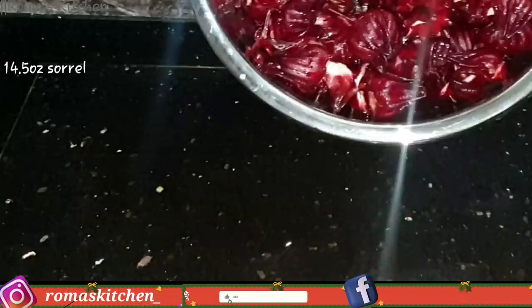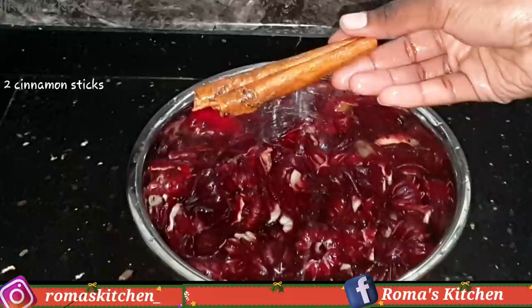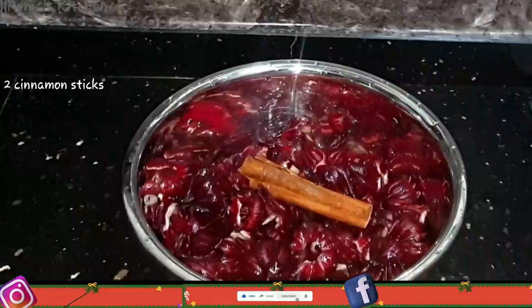To start, we're going to need 14.5 ounces of sorrel. To this I'll be adding two cinnamon sticks — I've washed them and I'm just going to add them right in. This amount of sorrel will give you three cups of puree, which is what is required for this recipe.